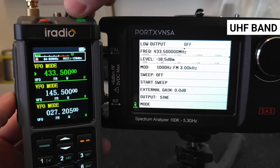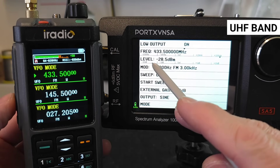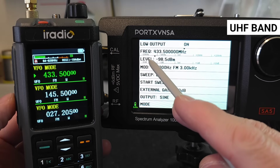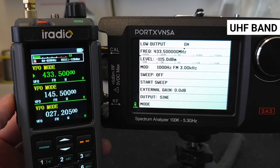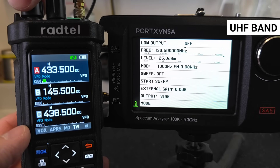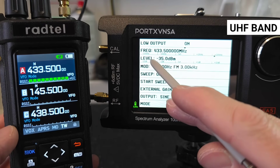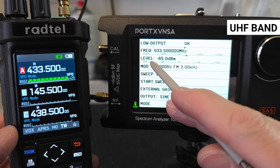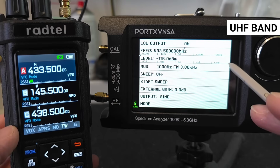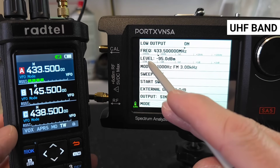On the UHF band, the RT 880 again has no problem — the signal from the generator is very well readable at the lowest value of minus 115 dBm. For the RT 950 Pro on UHF, there is a slight improvement, as the signal can also be read at minus 115 dBm. Unfortunately, the RT 880 still has a slight advantage on UHF as well.